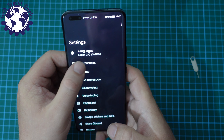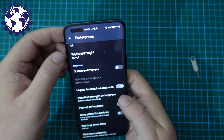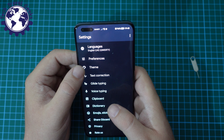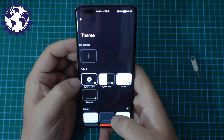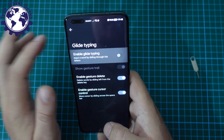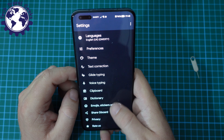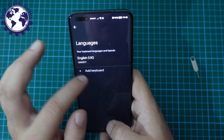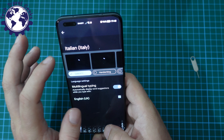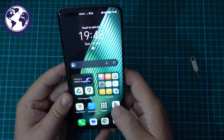A few things I want to set up in Gboard. Preferences — no sound on key press, and I'll leave haptic feedback on as a good test of the haptic engine. Let's look at the theme: by default it's dynamic color which adapts to your system. Glide typing — I want to disable that because I don't use it. Then languages: I do like to have my Italian keyboard. Search for Italian — done. So I've got my two keyboards in place. That's a lot better.